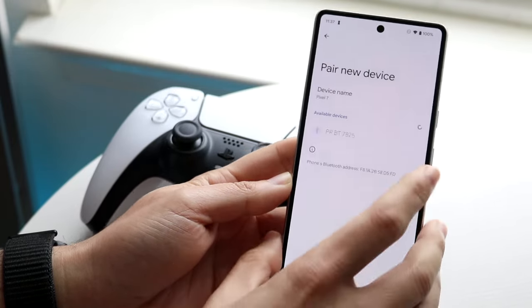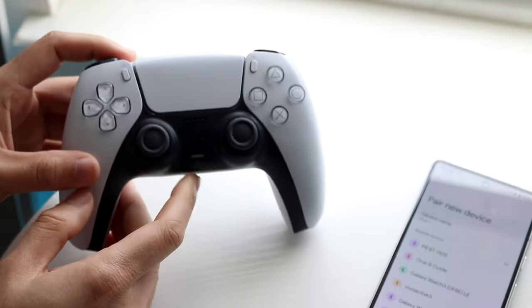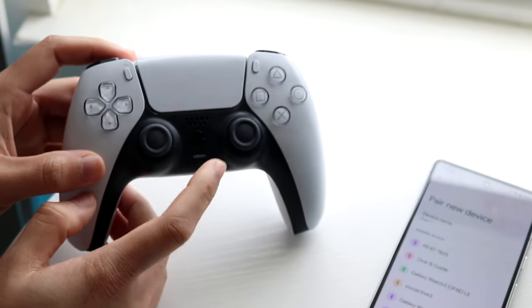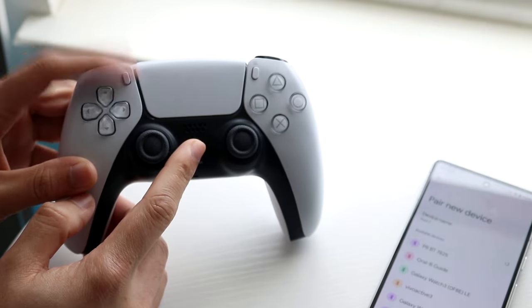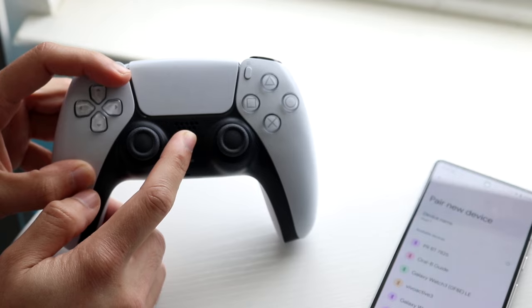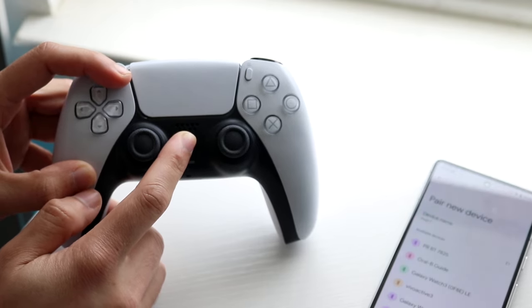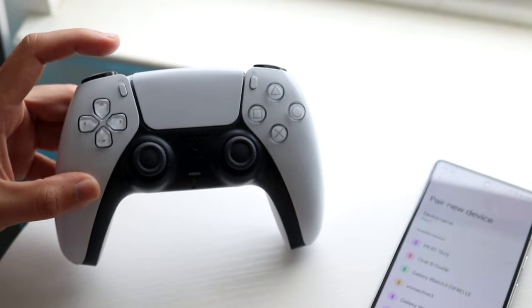Click on Pair New Device and set your phone down for a second. Now on your PlayStation 5 controller, hold down two buttons: the PlayStation button and the Share button on the top left. Hold both buttons and you'll see the blue lights around the PlayStation 5 touchpad start blinking, and a wireless controller will appear on your Android phone.